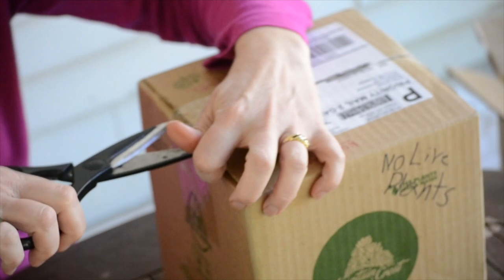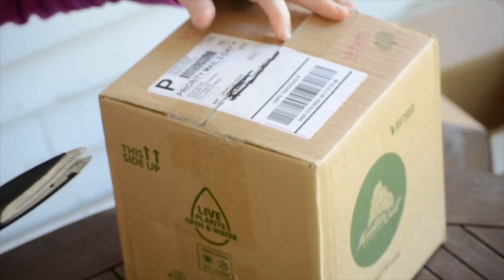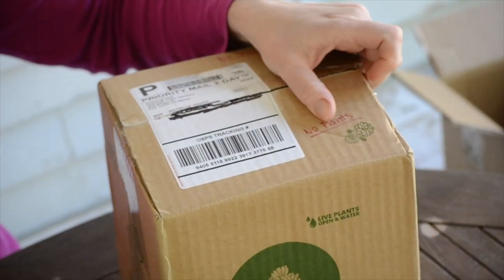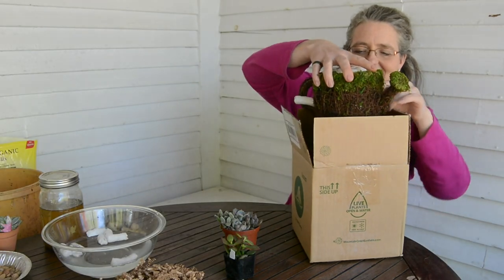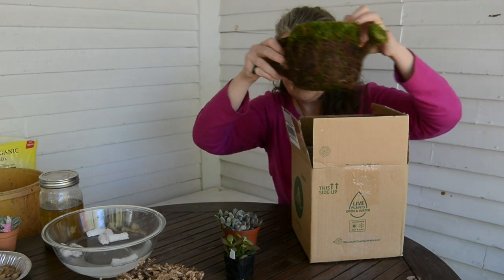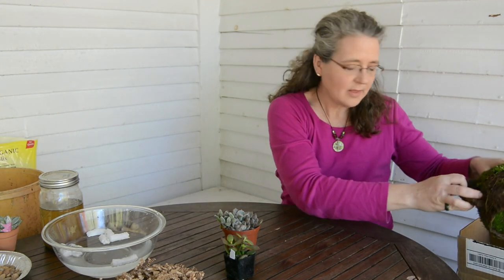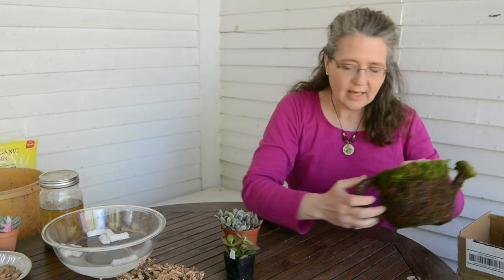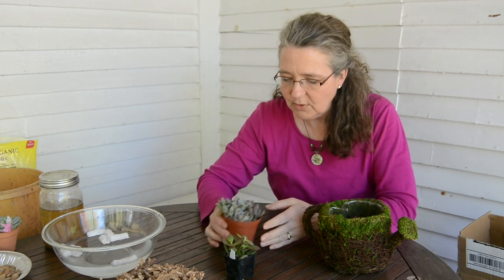And then my mother-in-law loves to garden, and when I saw this on the website, I thought she would really like this. These come all the way from California, which is a long way for me because I'm in New England. But yet they arrive in two days. And the way they package these plants is so perfect that they come in beautiful condition. I mean, just look at that — they've been in a box for two days and they're just beautiful.